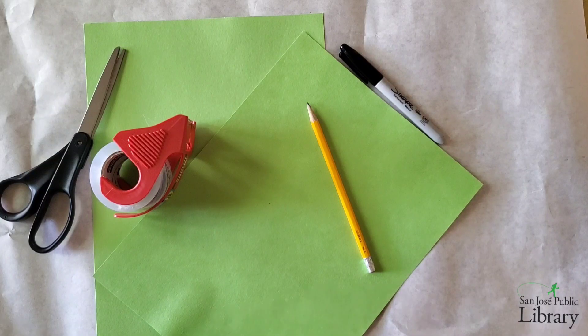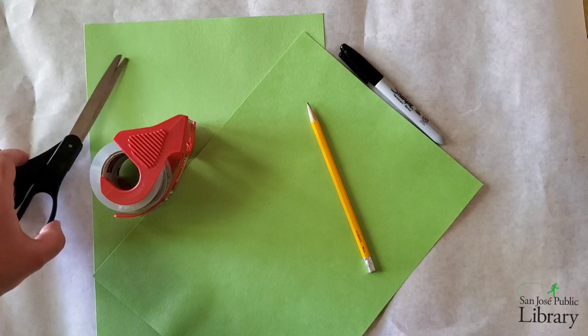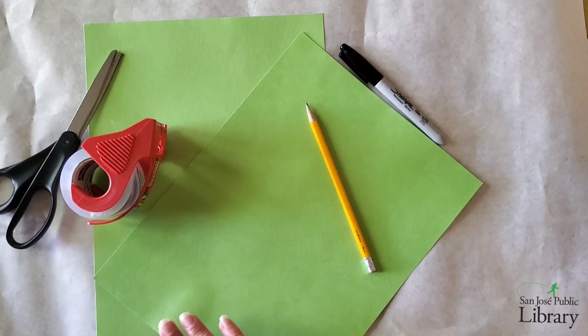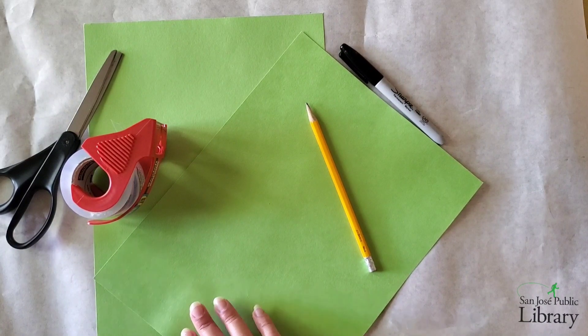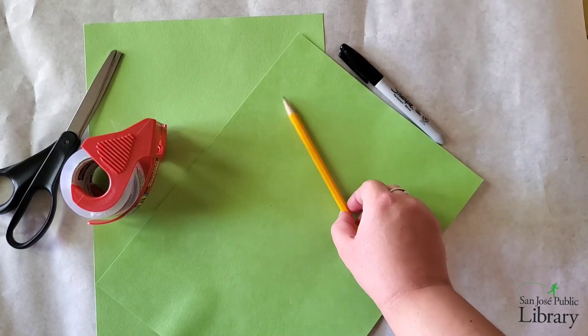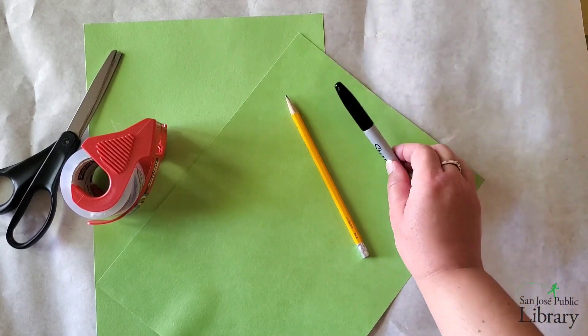For this activity you'll need a pair of scissors, some tape, two pieces of green construction paper — if you don't have green you can use another color. You'll need a pencil and one Sharpie. Now what we're going to do is draw Yoda's ear.